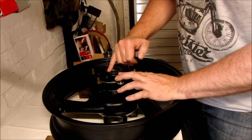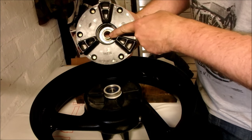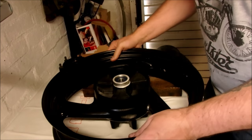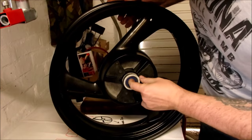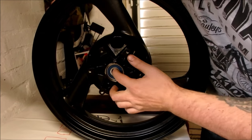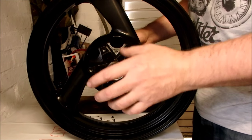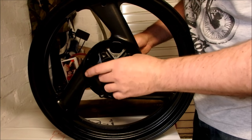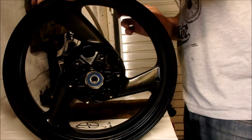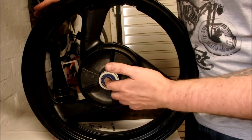This is the grease seal you're going to be removing with the pry bar. There are your cush rubbers, your coupler, and the bearing inside. This is the side with the two bearings in, and this is the side with the single bearing. The two-side bearings are smaller. In your kit you'll notice a very large bearing which is for the cush drive, a medium sized bearing for the right-hand side attached to the rotor, and then two smaller bearings for the cush side.